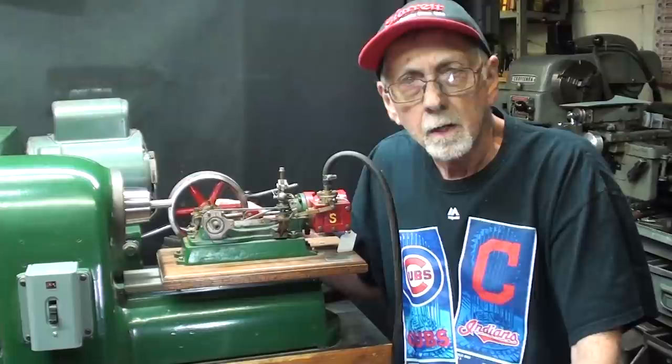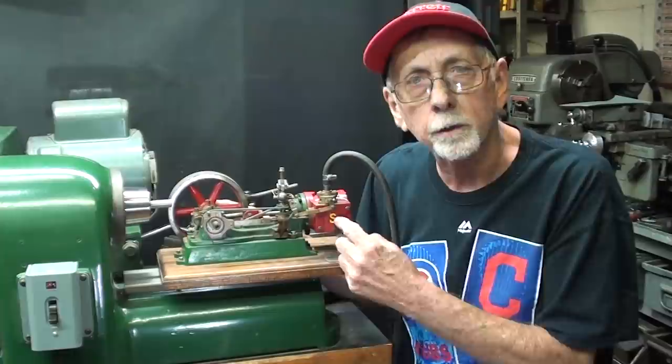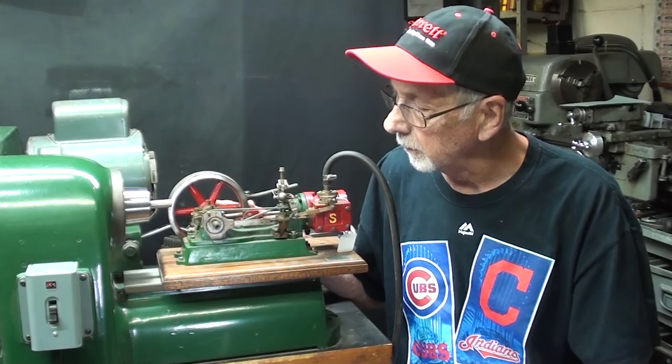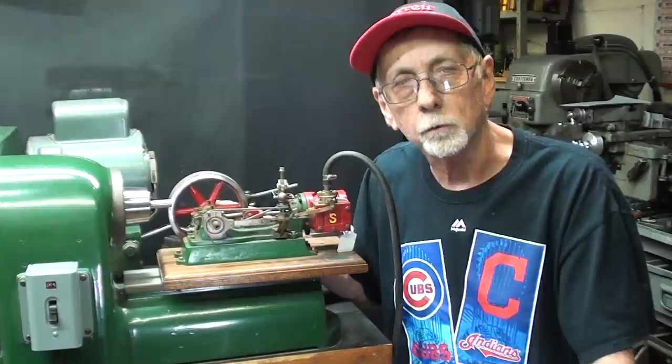When I was a lad, 16 years of age, I took two years of vocational machine shop in high school, and one of the projects that I built was this model of a steam engine. It's a Stuart No. 9. I've talked about it a lot of different times, so I'm not really going to talk about it now, other than to tell you that I used a Hardinge lathe and a little Hardinge milling machine to do a lot of the machining on this. So that was my introduction to the Hardinge brothers.